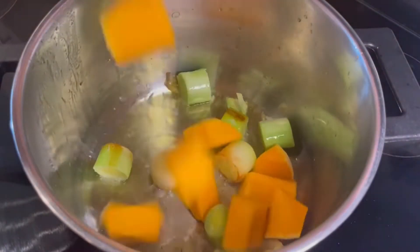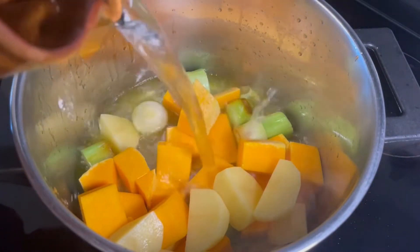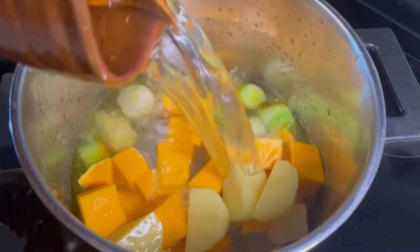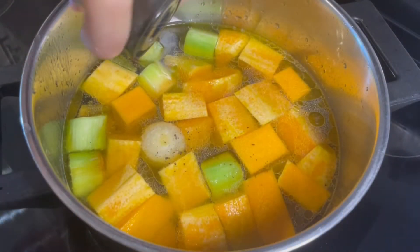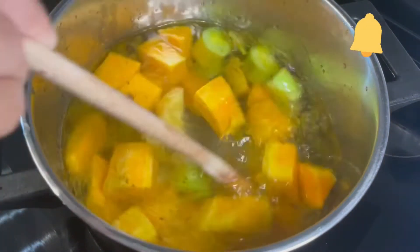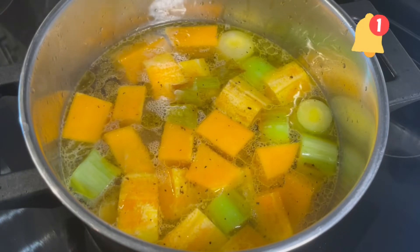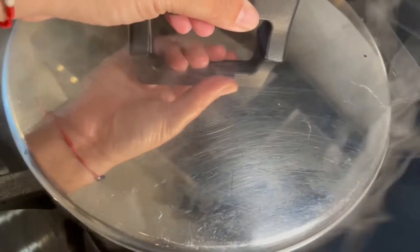Once the leek is ready we are going to add the pumpkin, the potatoes, cover it with water, salt, and black pepper. We mix and cook it on high heat. Once it starts boiling we are going to cover the pot and cook it for 30 minutes.